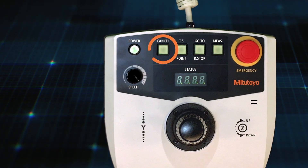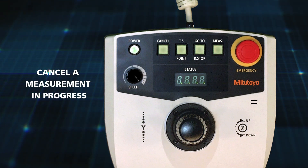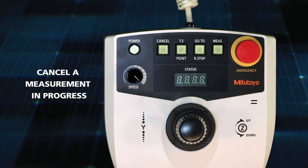This is the cancel button. This button is used to cancel a measurement in process. It's equivalent to the cancel button in the QVPAC interface.